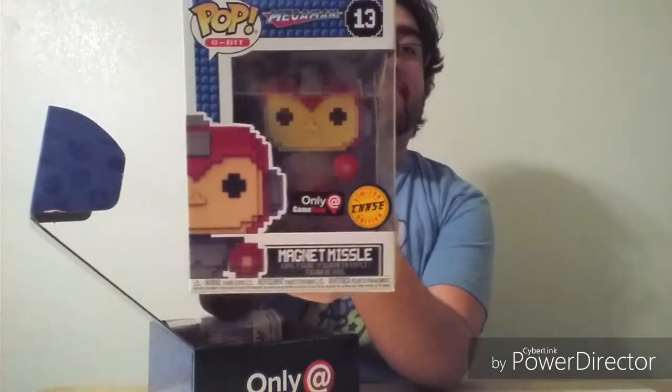Here we go, box number one. Let's see if I can get it open. Take the plastic off of this one. I really want Raiden, that's the one I want the most. I don't know really what else is in these. Okay! We're off to a good start. The first one is from the Mega Man series. We got Magnet Missile. It is a chase figure. So that's good! Do I know who this is? No! Is he a chase? Yes! So I'm keeping it!